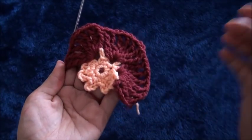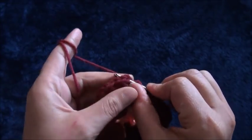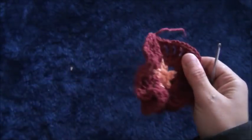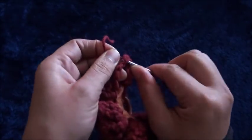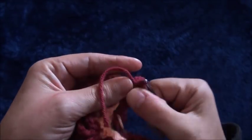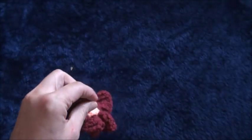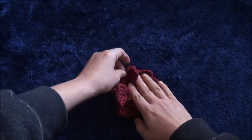To finish this row, through this fifth chain I'll make a slip stitch, then chain one and cut this yarn. Weave these ends in. I'll just form those petals and we'll be done.